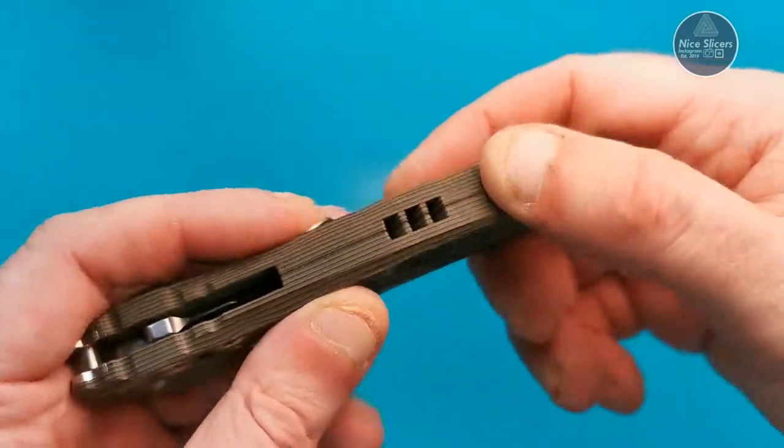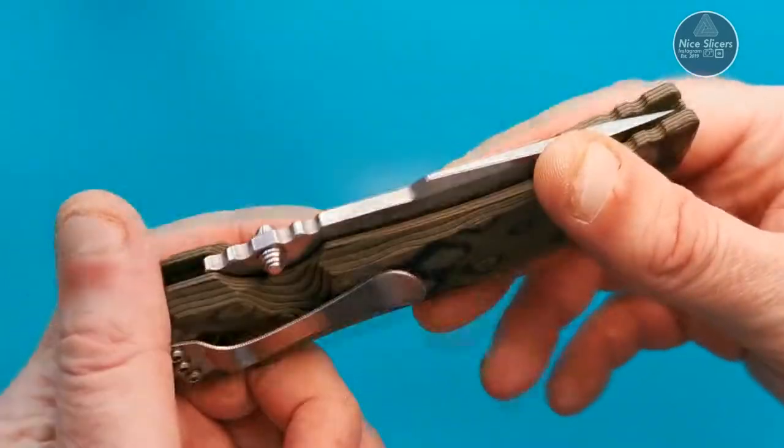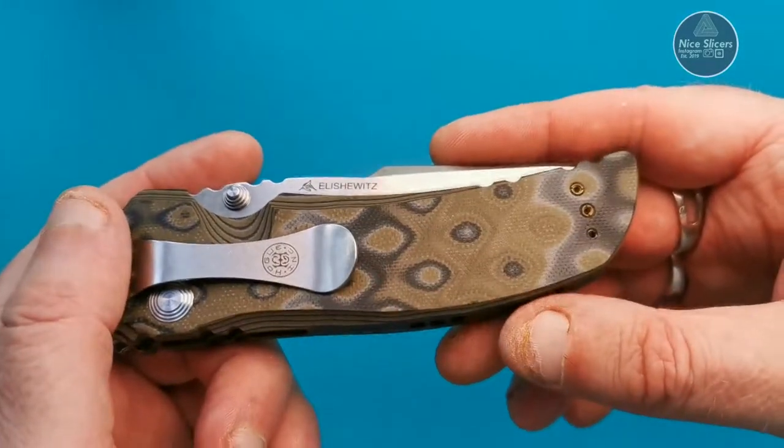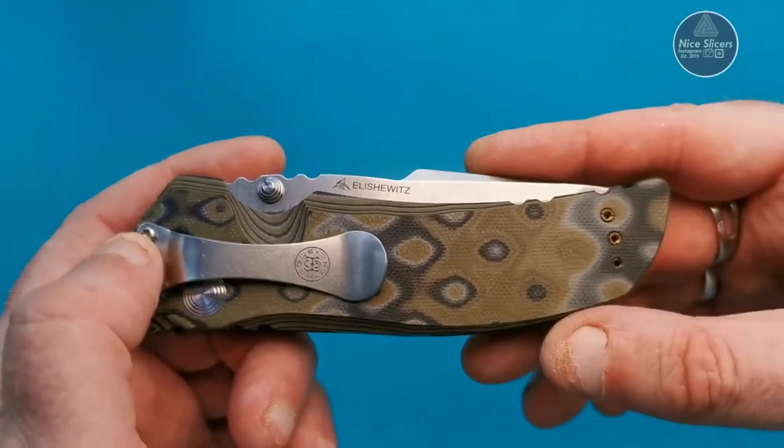There's also a little hidden lanyard loop on the back — solid back, just with a few little gaps in it.